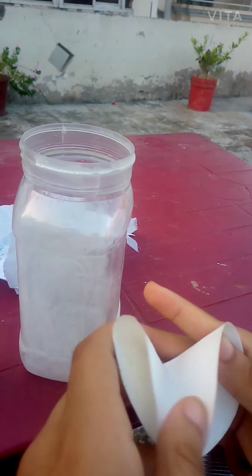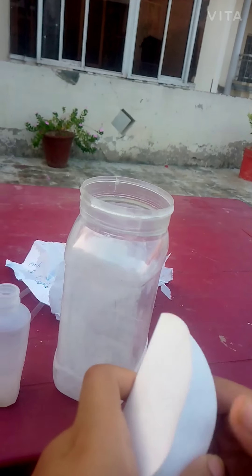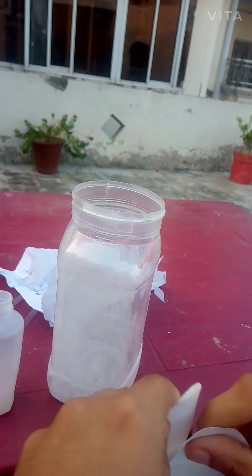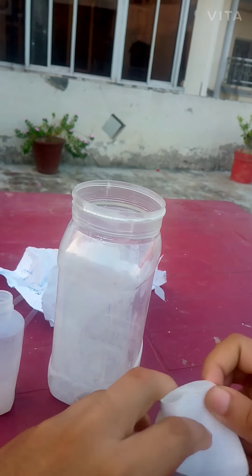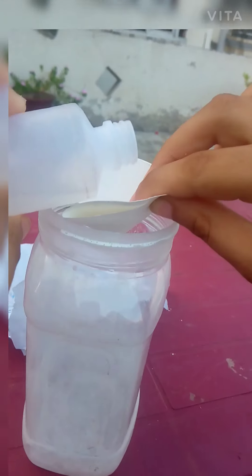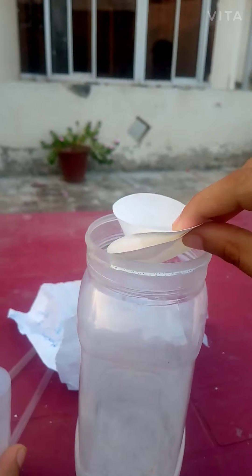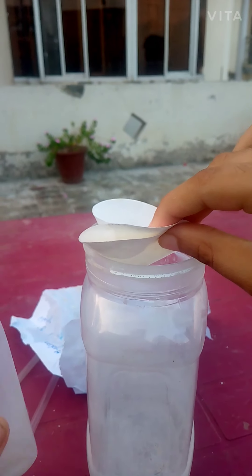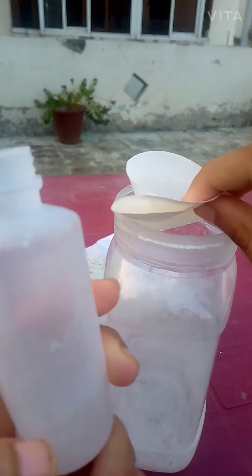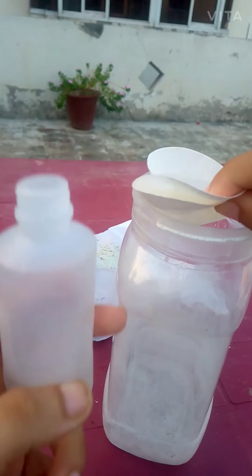Let me first fold the filter paper like this way and fold like this way, and just fold it so it looks like that. I am filtering because there are some particles that are insoluble in the water and that's why they float out. All the remaining extra particles can be filtered out and removed.